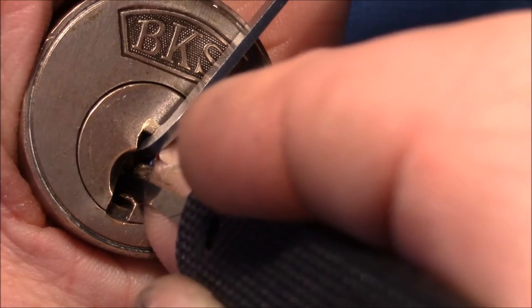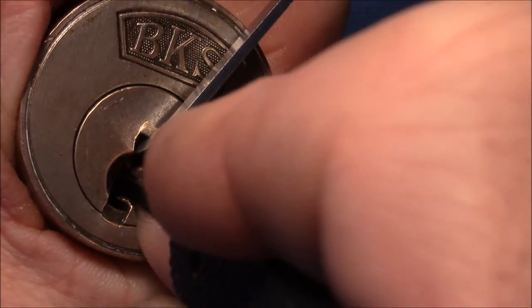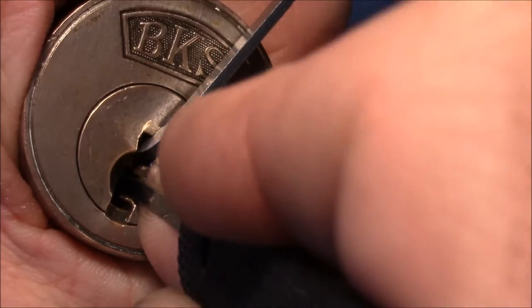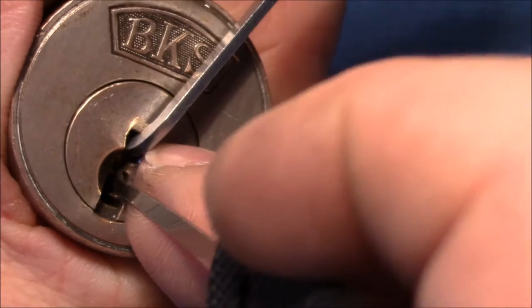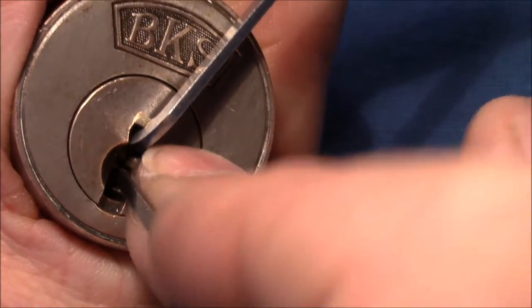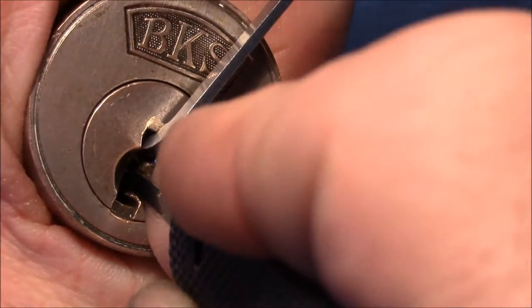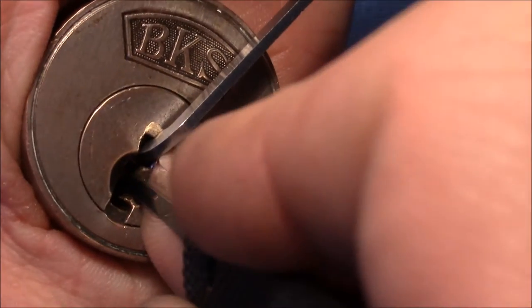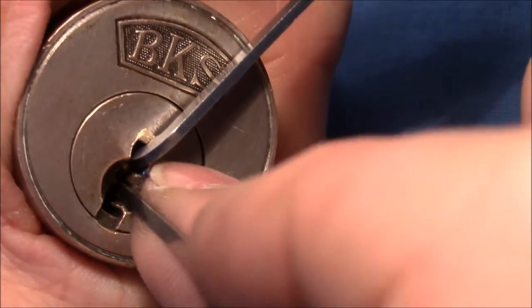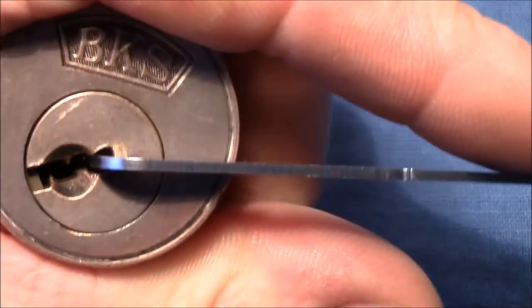Got this initial turn on the core. Now I think pins 4 and 5 are okay. Pin 3 is still springy. It was pin 3, then pin 4 again with counter rotation, and then a good false set. Pin 1 — and open.